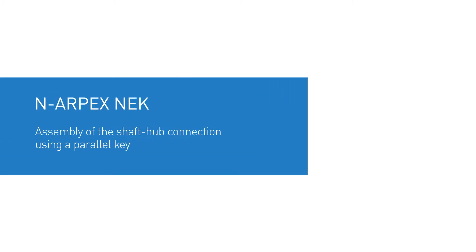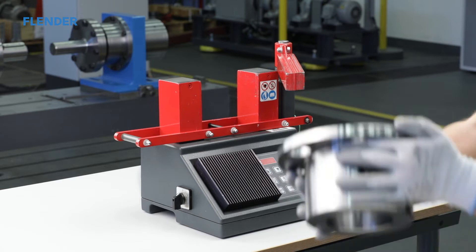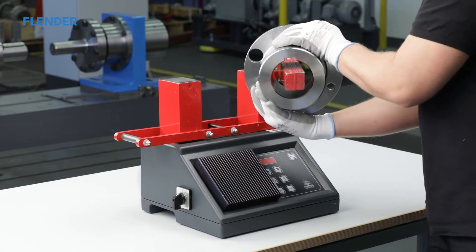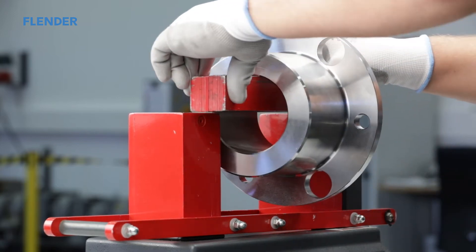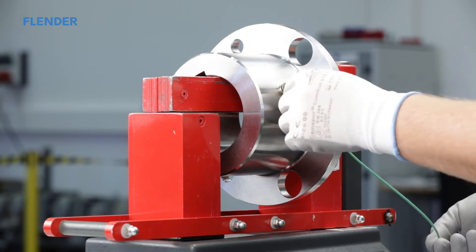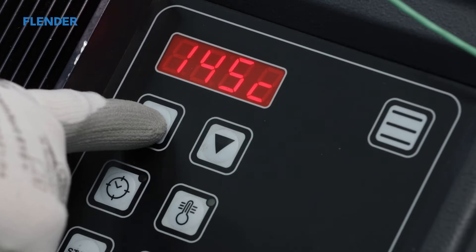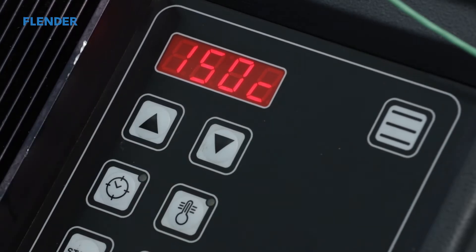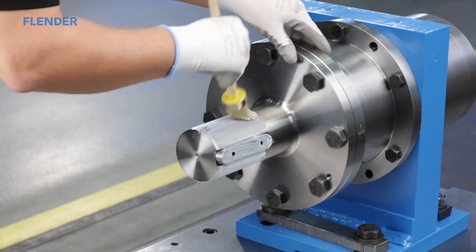Assembly of a shaft hub connection using a parallel key. After the shaft ends and hub bores have been cleaned with the appropriate cleaning agent, the fitting of the hub parts can begin. We will first show the assembly of the standard shaft hub connections by means of a parallel key. To facilitate this procedure, hubs with a cylindrical bore may be heated to a maximum of 150 degrees Celsius. With the brush, apply assembly paste to the hub bores and the shaft.